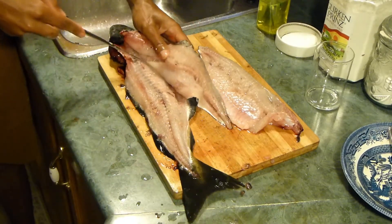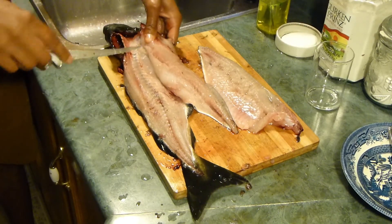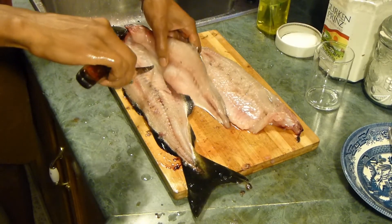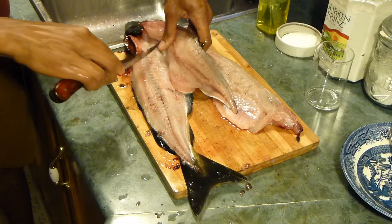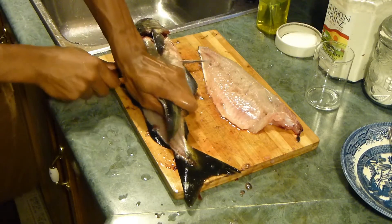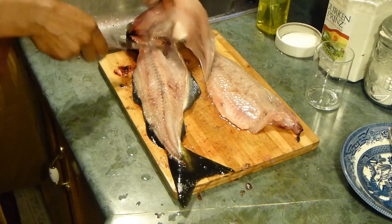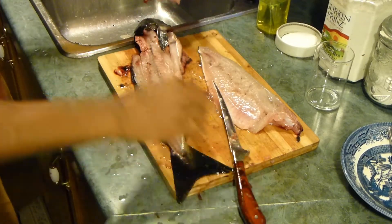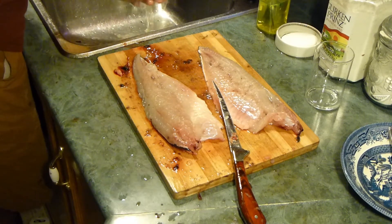Once you do that, just like before, you're going to slowly peel away the skin from the rest of the fish to create your second fillet. And lastly, one final cut to finish the job. There you have it — two fillets ready to be skinned and cleaned.